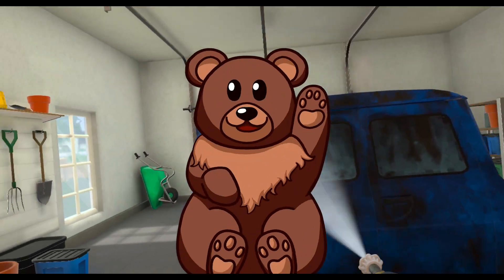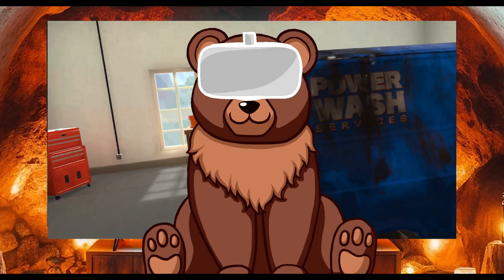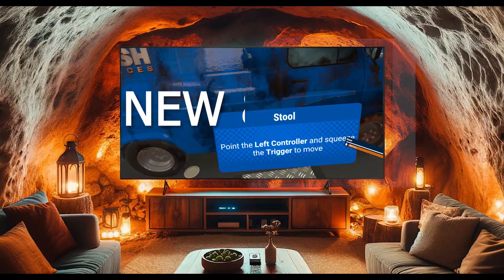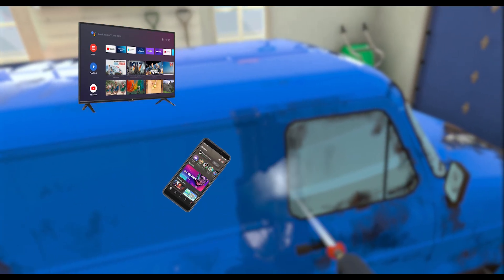Hello everybody, welcome to today's video. Today I'm going to be teaching you how to cast from your Meta Quest onto a TV. This tutorial is for people both with smart TVs and those without smart TVs. If you have a smart TV, all you'll need is your mobile device, your Quest headset, and the smart TV.